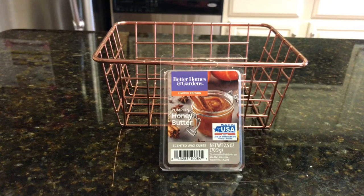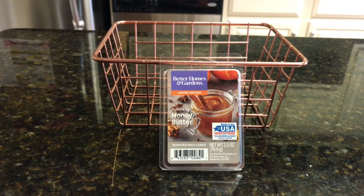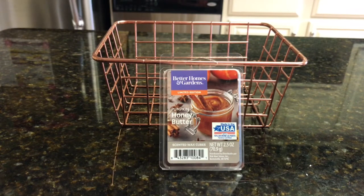Good morning everybody, it's Ramona. Welcome back to Walmart Wax Wednesday. Today we are talking about Better Homes and Gardens Pumpkin Honey Butter, and this was chosen by Adrian Lee — thank you very much.